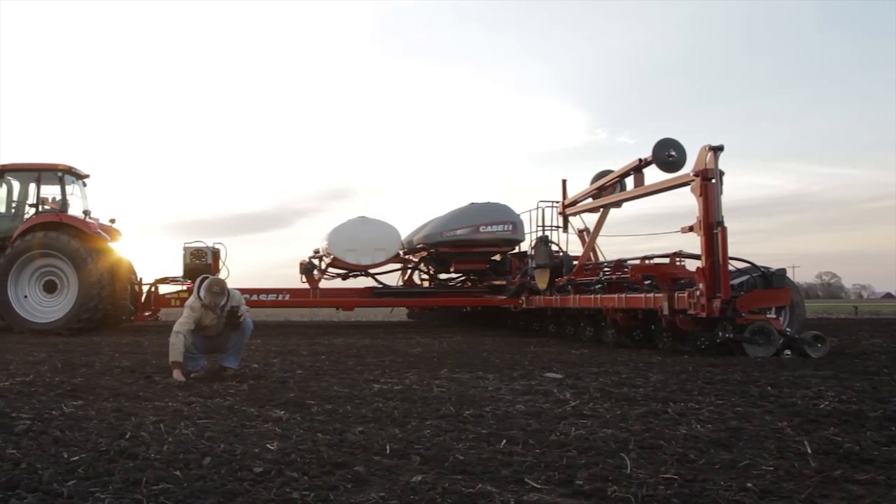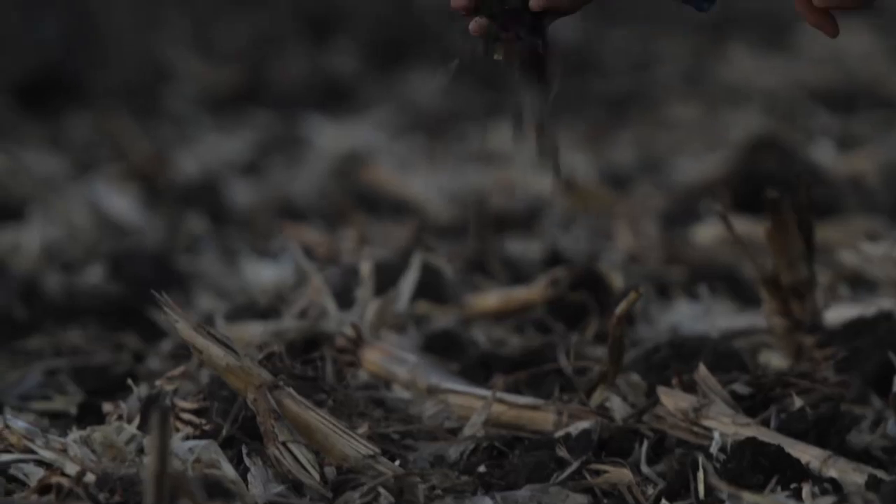Hello, my name is Chris Lurson. I work with Case IH and the Early Riser planter. Today, I want to help you understand more about the Early Riser planter and the agronomic benefits it brings to you, the customer.